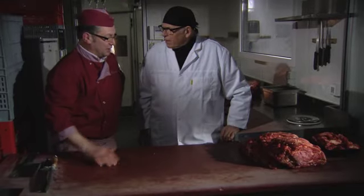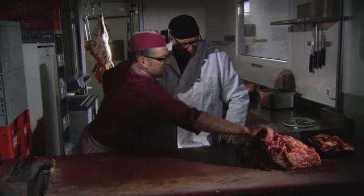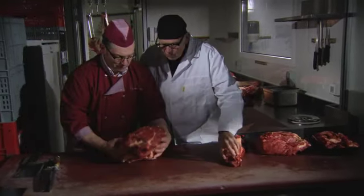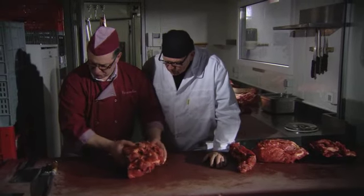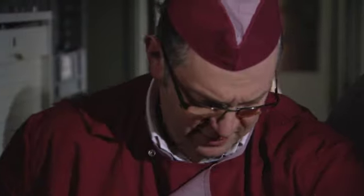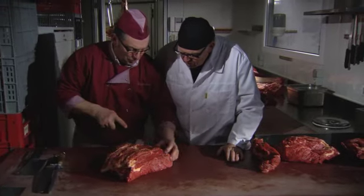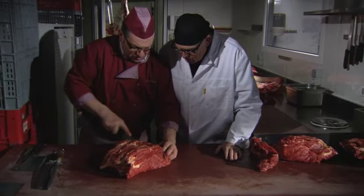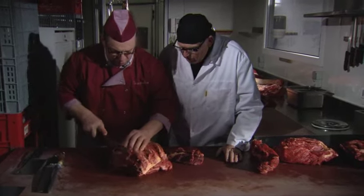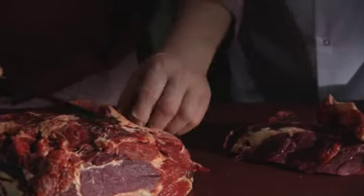Toevallig moet ik hier iets klaarmaken voor de toonbank - een spier van runders, Limousin runders. Ik kan dat een beetje presentabel maken met mijn snijmes. Deze zware pees mag er niet bij - die gaan we verwijderen. Die plakken zijn met een bepaalde grootte in vorm, dus ik kan dat mooi recht snijden. En dan hebben we ook wat aangegroeid vet - dat mag er af.